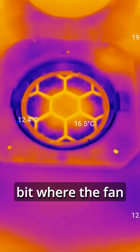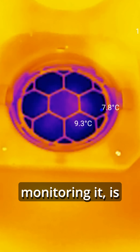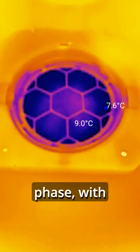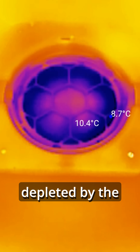Then we're into the interesting bit where the fan motor reverses and starts sucking air in from outside. That outside air, which was about 3 degrees when I was monitoring it, is boosted to 10 degrees during the supply phase, with perhaps a one-degree reduction during the 70 seconds as the heat in the core is depleted by the cold air coming in.